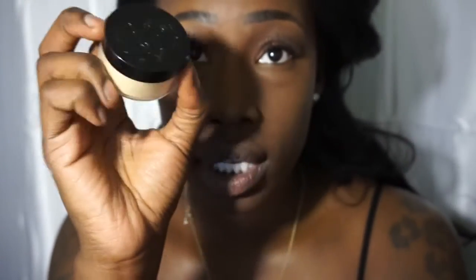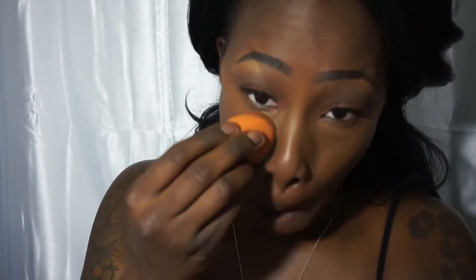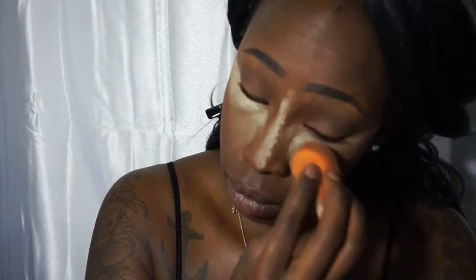Now I'm going to take my Kat Von D Lock It Brightening Powder in the color Golden and I'm just going to use this to set my highlight. Then I'm going to contour my face with Becca Cosmetics Mineral Foundation — which they discontinued — and I'm just going to carve out my life.